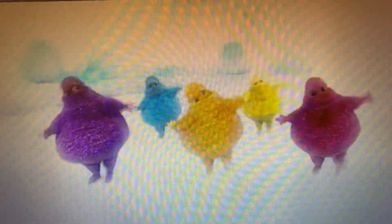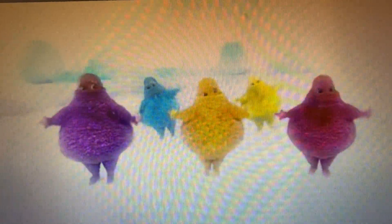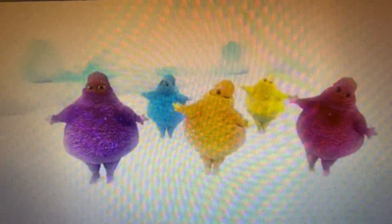Rocket yourself to new exciting adventures. Thomas and Friends Minis. Available now.